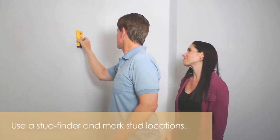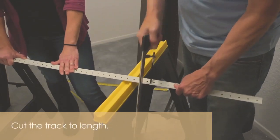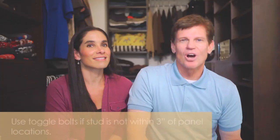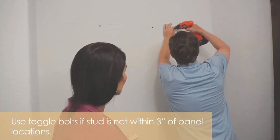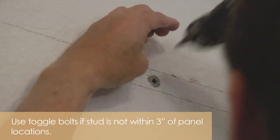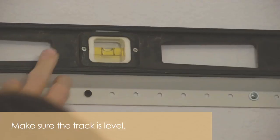A stud finder is so helpful. We used it to find the studs and mount the track, and I cut the track to length to attach to the wall. Always use a toggle bolt if there are no studs within three inches of the vertical panel. We had to use them a few times to make sure that the track was secure. Make sure the track is level with the leveling tool.